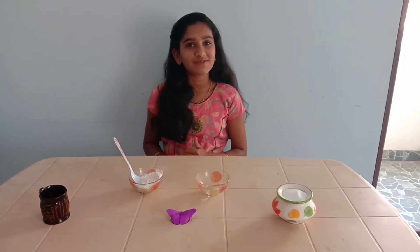Hello friends, welcome to Sanavels. Today we are going to make homemade glue.